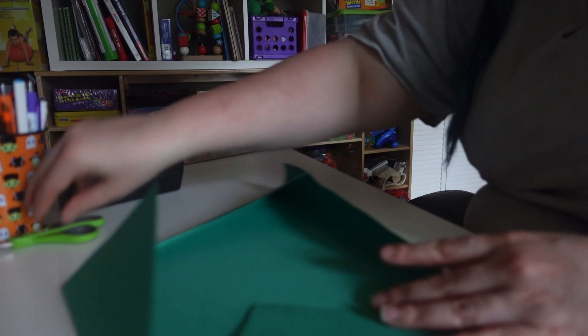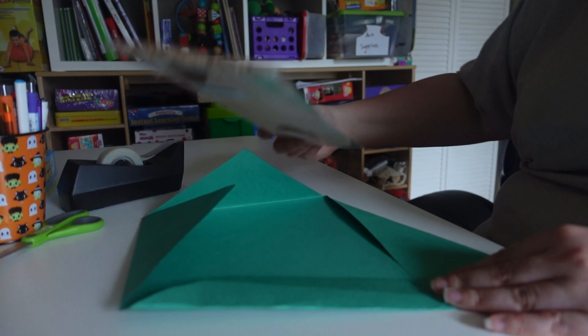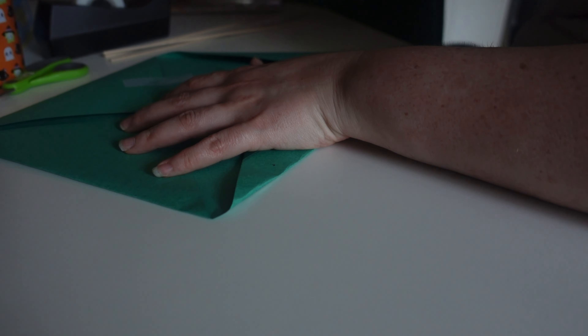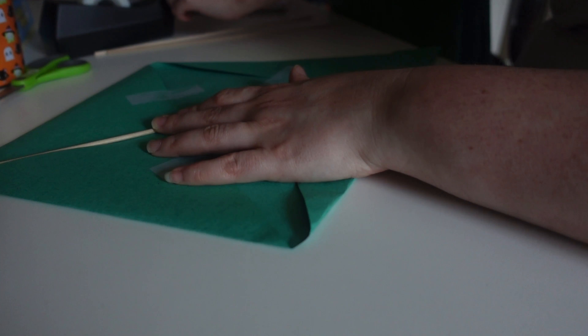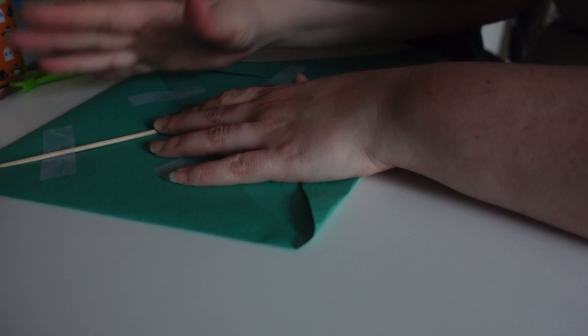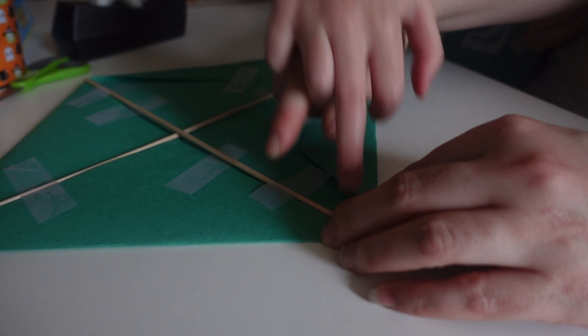Now I'm going to bring in my son and have him help me tape the folds down and tape the dowels onto the kite — one horizontally and one or two vertically to help it hold its shape. He helps press and tape everything into place, and he's really engaged and excited about it. It came together really well and he was thrilled with the result.